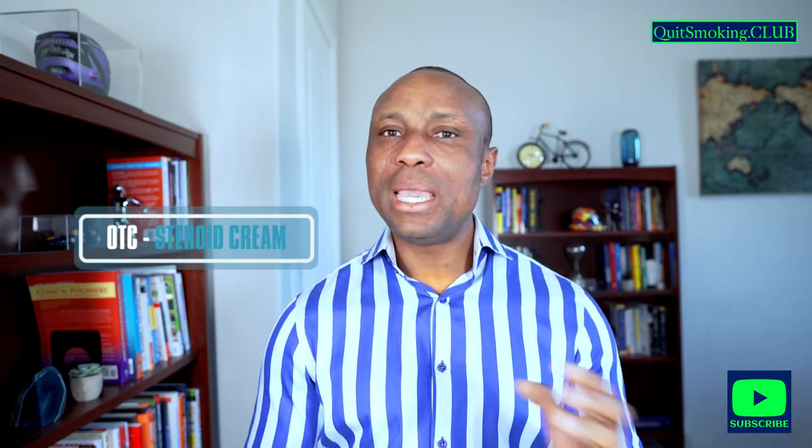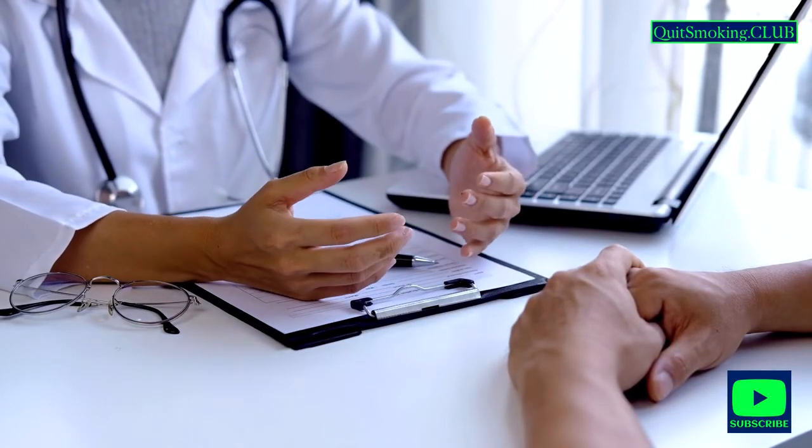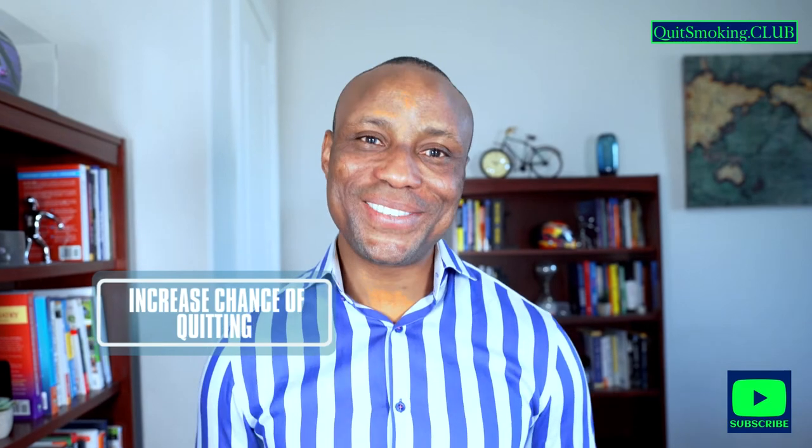In cases where you end up developing skin irritation or rash, over-the-counter steroid creams may be able to take care of this. It is however important to consult your doctor. Note that nicotine patches are not a silver bullet or a magic elixir to quitting smoking, but they can increase the chances of quitting cigarettes.